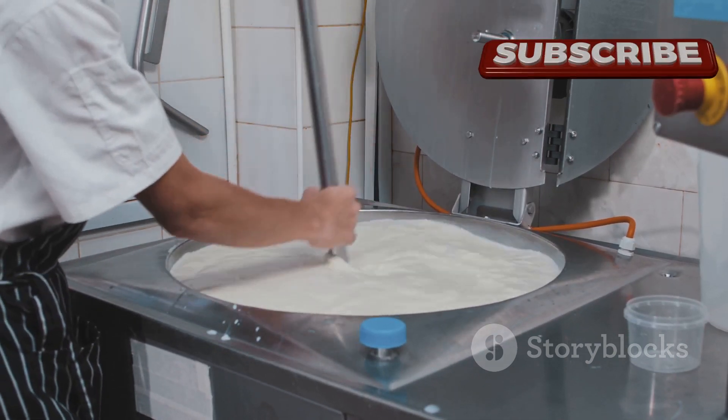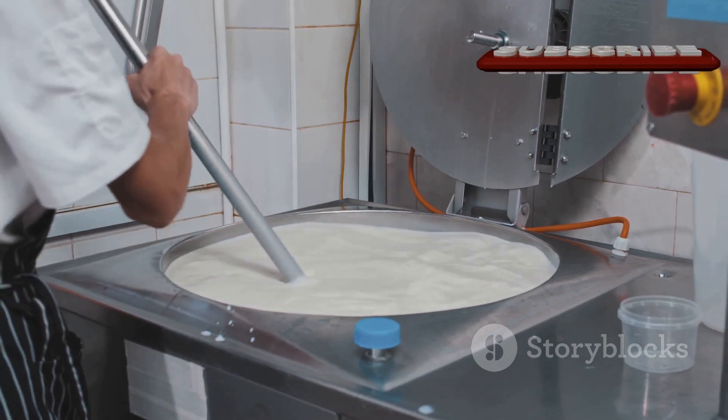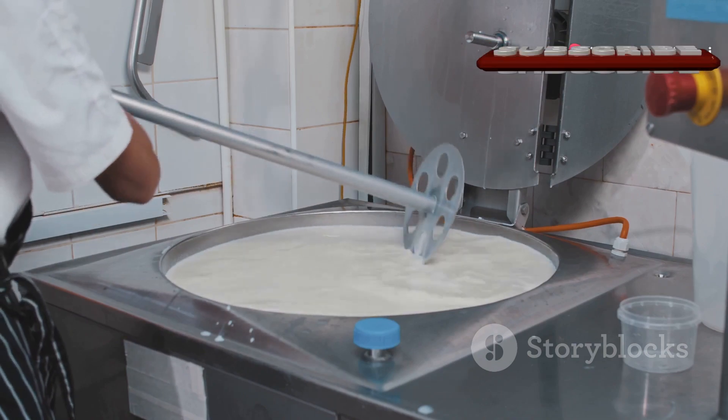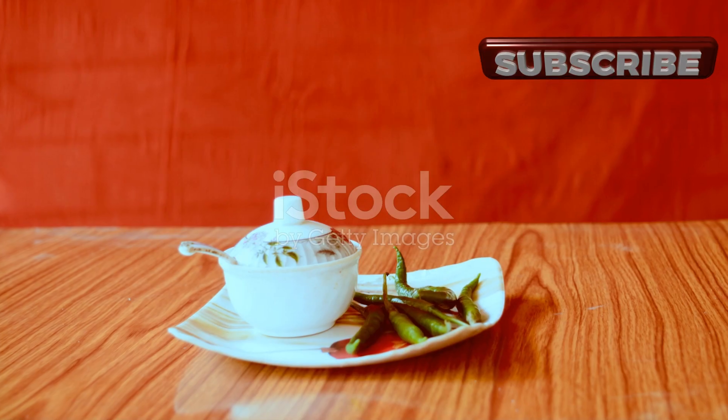The acidity from the lemon juice will cause the milk to curdle, separating the curds from the whey. After about two minutes, turn off the heat and let the pot sit undisturbed for 10 minutes. This allows the curds to fully separate, forming the basis of the cream cheese.